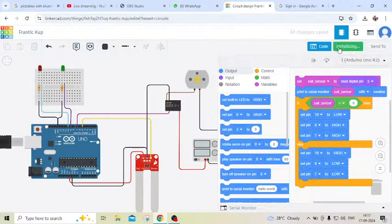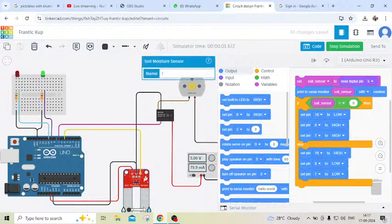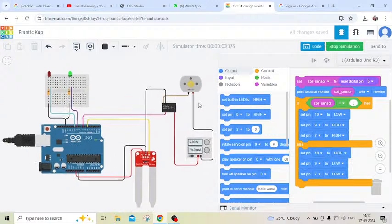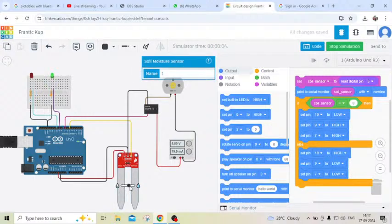Now start simulate. You can see the motor is rotating, which means the soil moisture sensor is in dry condition. Check it — soil moisture sensor is in dry condition, then motor is on and green LED is on. If the soil moisture sensor is in wet condition, then you can see red LED is on and motor is off.